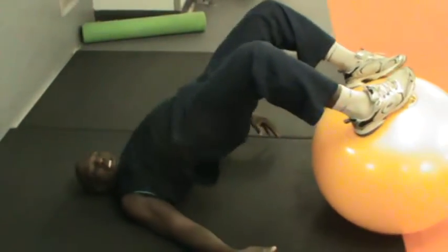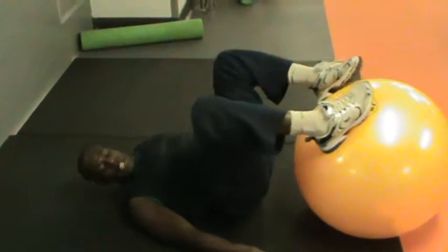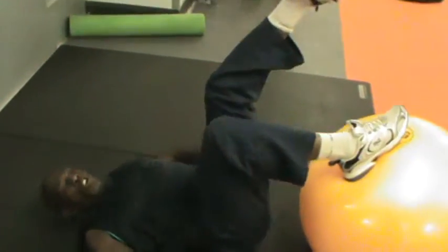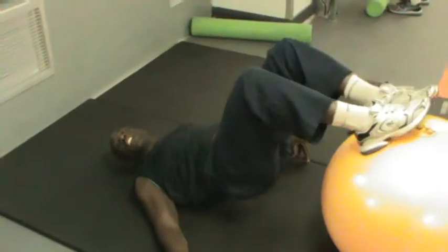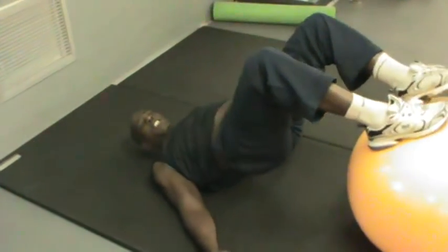You will find it. Raise your body — it's going to work in this class. If you want more of a challenge, you can take one leg apart and work the legs. Yeah, once you finish.